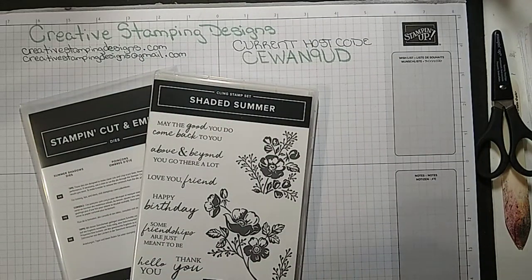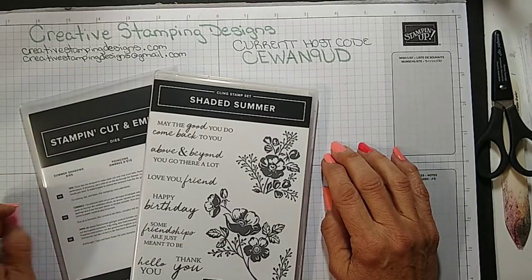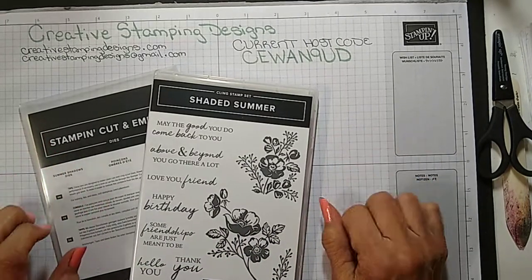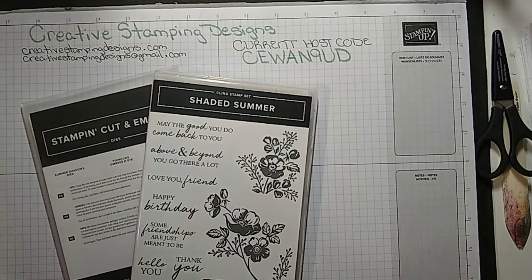The sale goes until August 2nd and there's no limit to how many you can get, so now's a great time to stock up. Then the August to December mini catalog will be going live on August 3rd. I would show you the cover but my order didn't get here, so I can't show you right now.